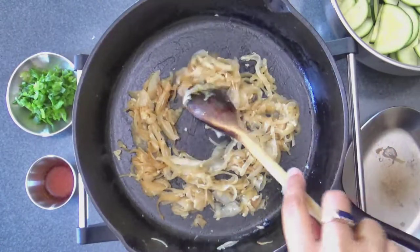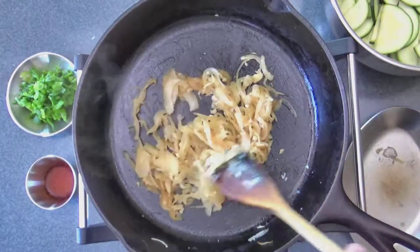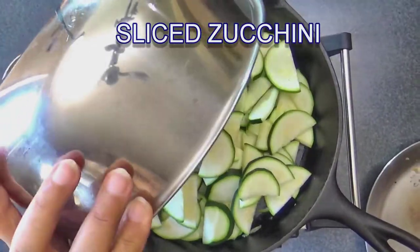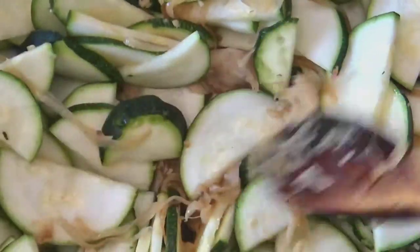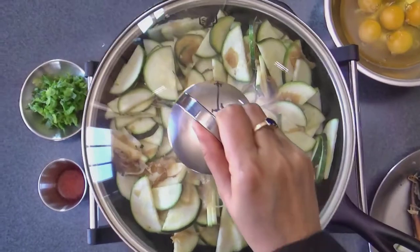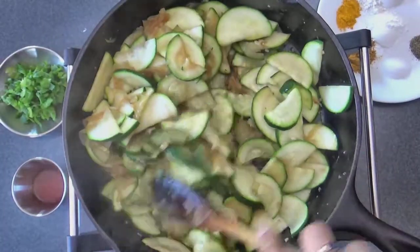Then add some sliced zucchini to the onions and sauté the zucchini until it is soft. You may want to lower the heat and cover it with a lid and allow it to cook. When the zucchini is cooked soft, it is going to release some juices.